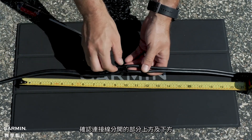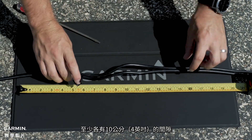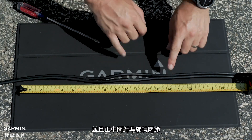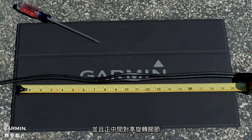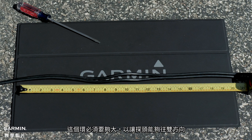Ensure the cables have a gap of at least 10 cm or 4 inches above and 10 cm or 4 inches below the split portion of the cable and are centered on the rotating joint. This creates a loop in the cable over the rotating joint. The loop must be large enough to allow full rotation of the transducer in both directions. Allow a minimum of 20 cm or 8 inches of cable to cover the section between mounting points.